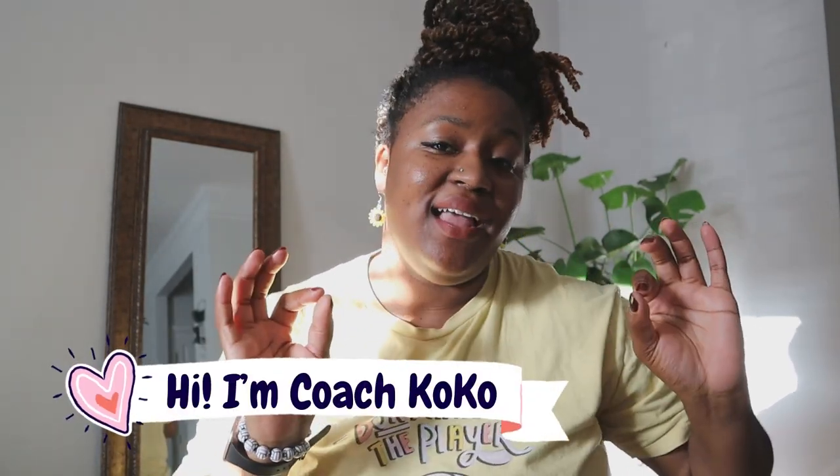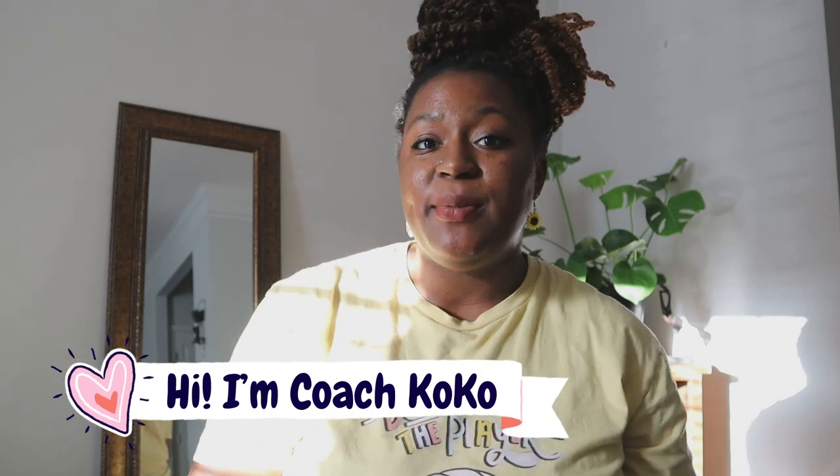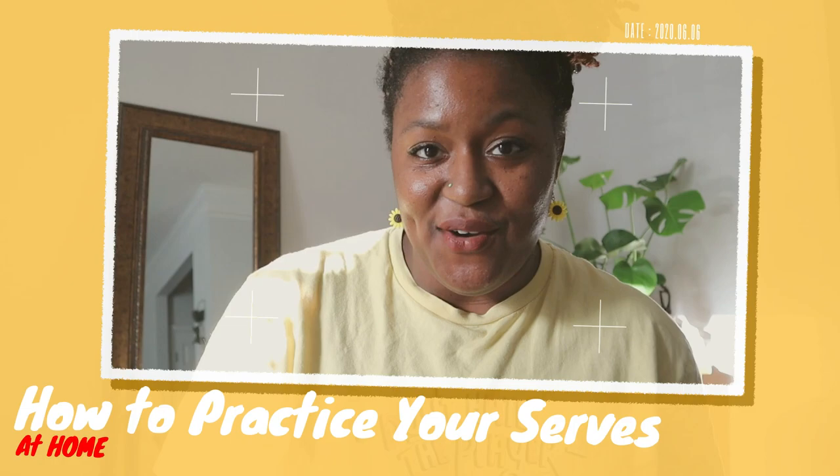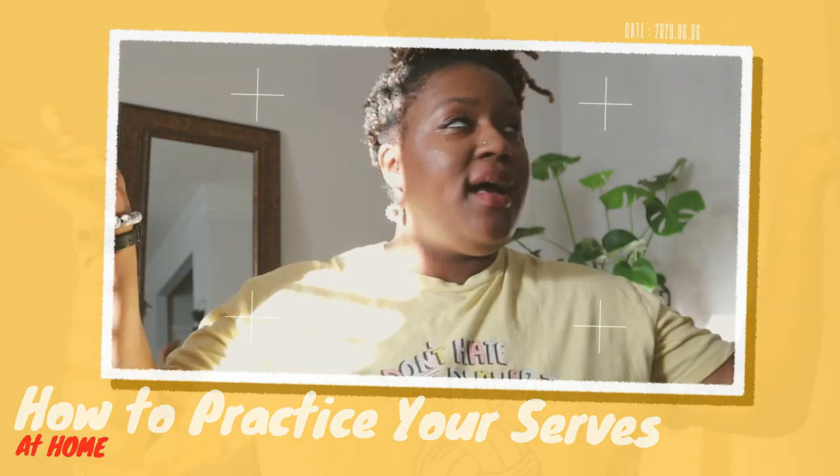Hey, what's up you guys, welcome back to my channel. My name is Coach Coco and I love volleyball so much, so my channel is full of tips, tricks, hacks, and anything you can ever need to know about volleyball. Today I wanted to talk to you about how you can practice your serve at home. I'm in my lovely abode here — bright and sunny, afternoon sun is setting — and I'm going to use very minimal space, like behind my living room.